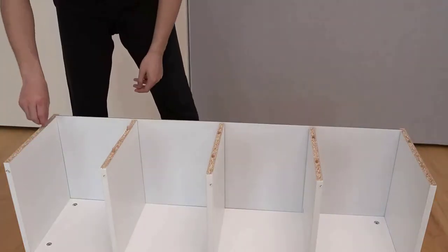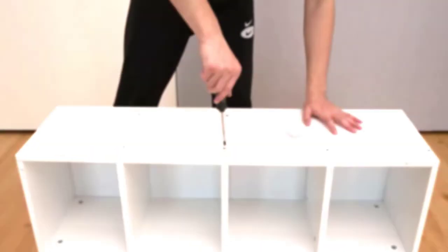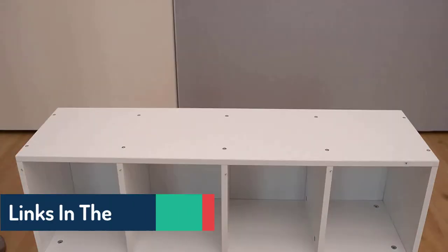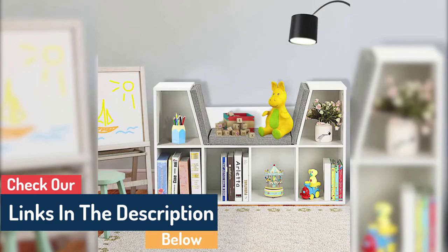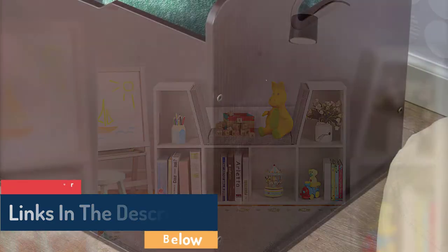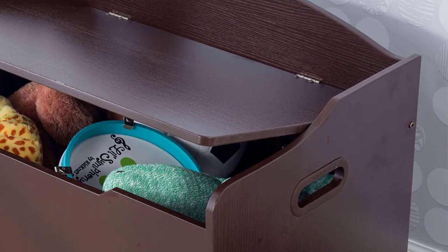Presented in a box with comprehensive step-by-step instructions for assembly. The following colors are offered: white, natural honey, cherry, espresso, pink, and vanilla. The lid safety hinge prevents young fingers from being pinched inside the container.